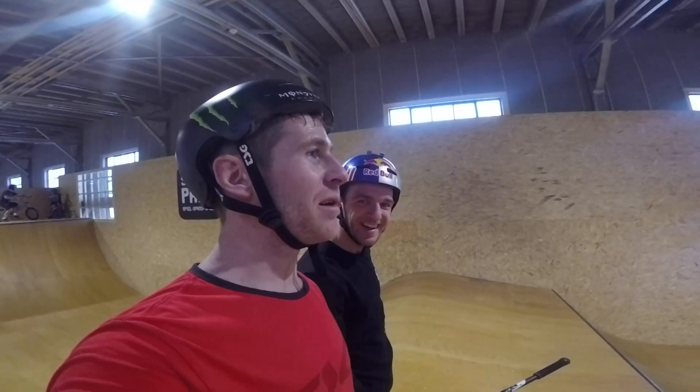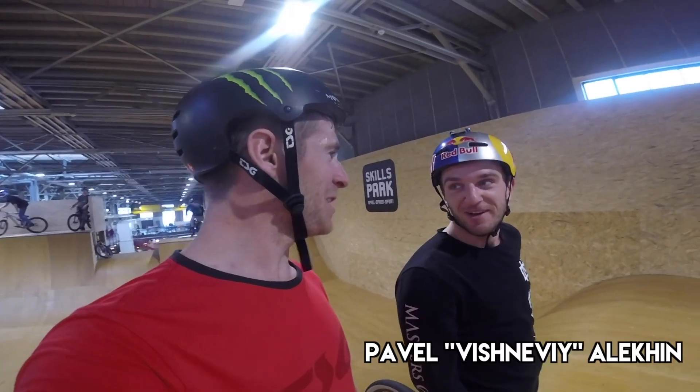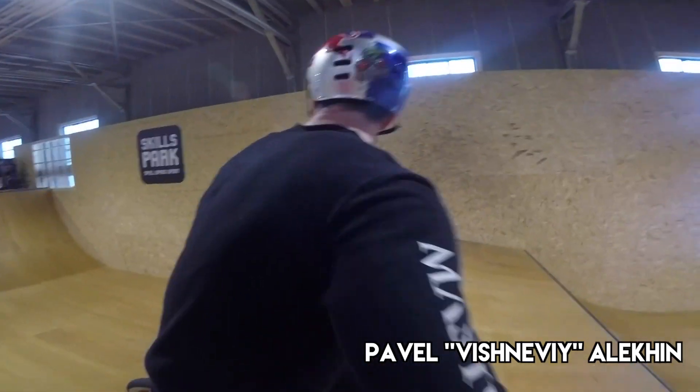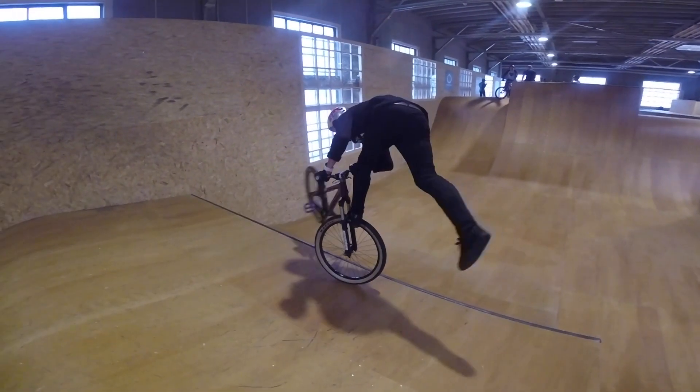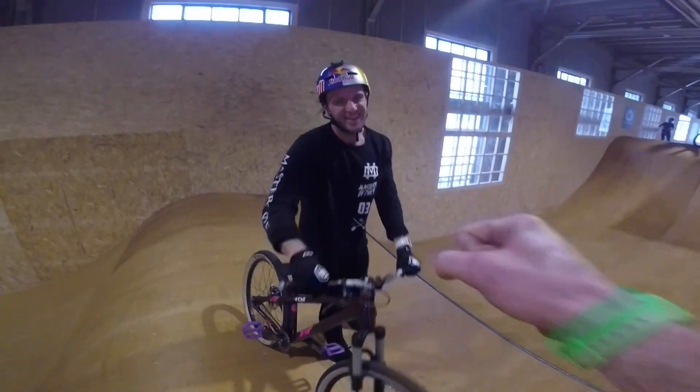We've got Bish Nevy here, a long time favourite of mine. And he's doing a foot jam whip for us. First try. First try. Yes! Nice!